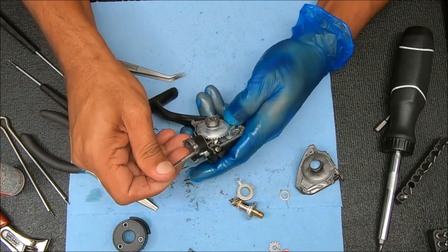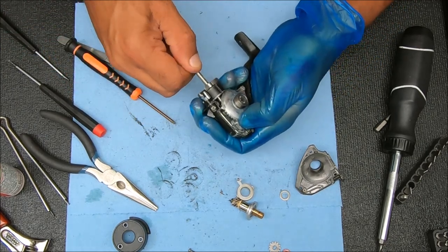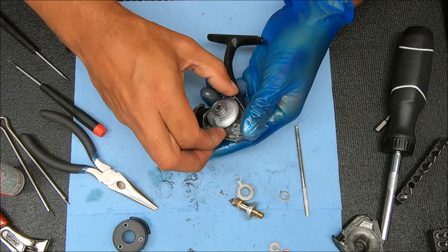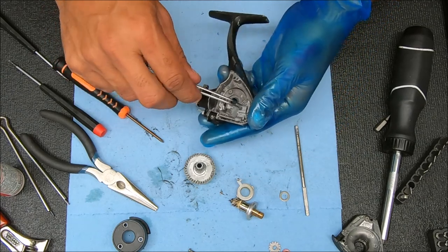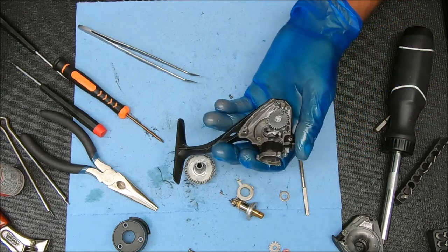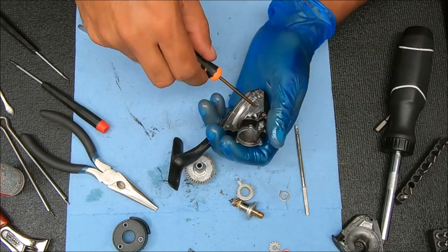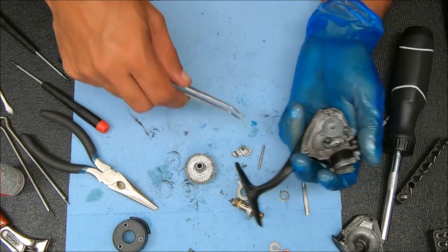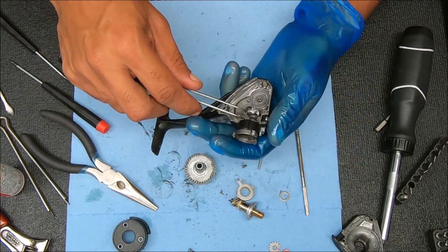Now we can pull this essentially out of there. Pull the gear out — and there's my screw right there. The block comes out, you have that support for the block, and then you have a screw here as well, so you have to unscrew this also. Now you have a bearing here and a bearing on the top — just get both of those things out.